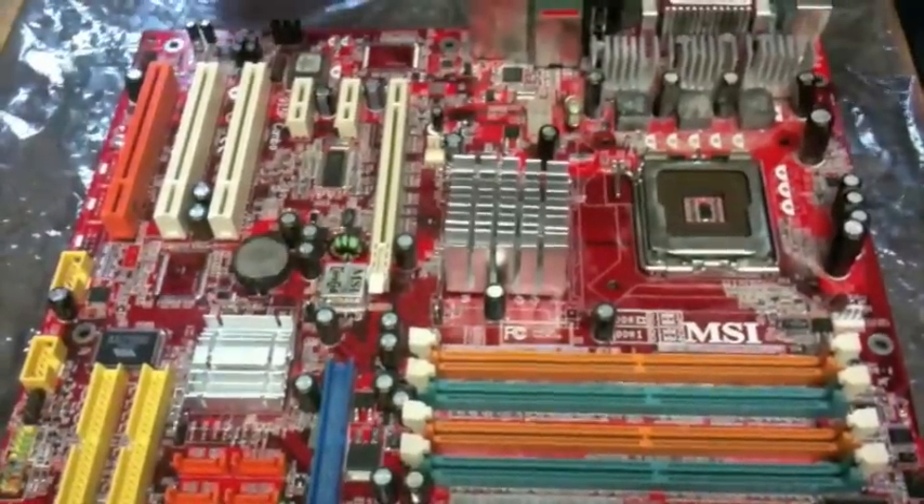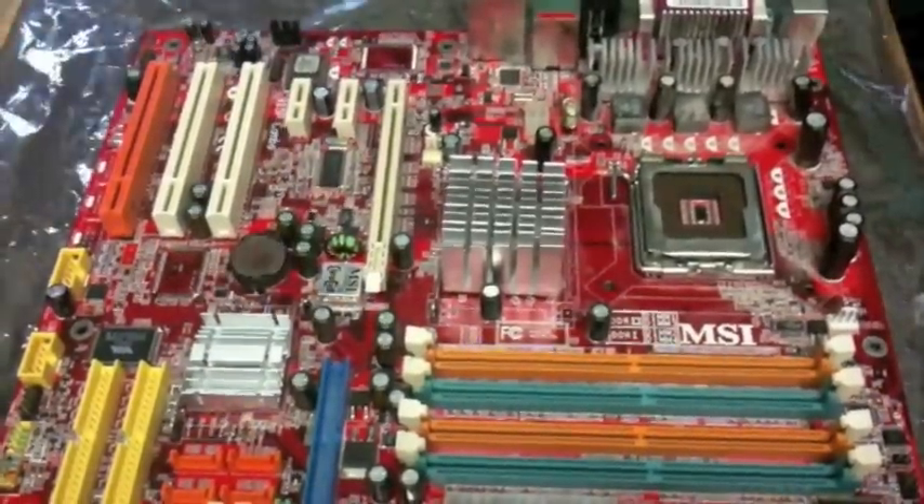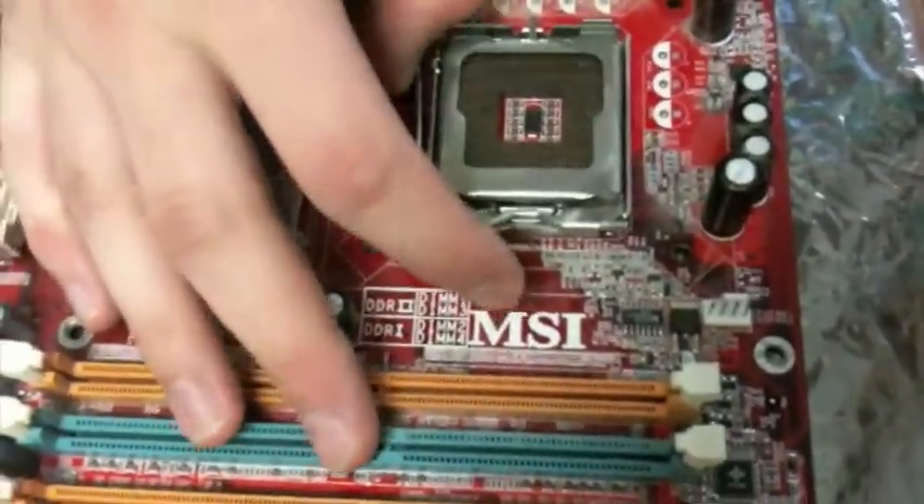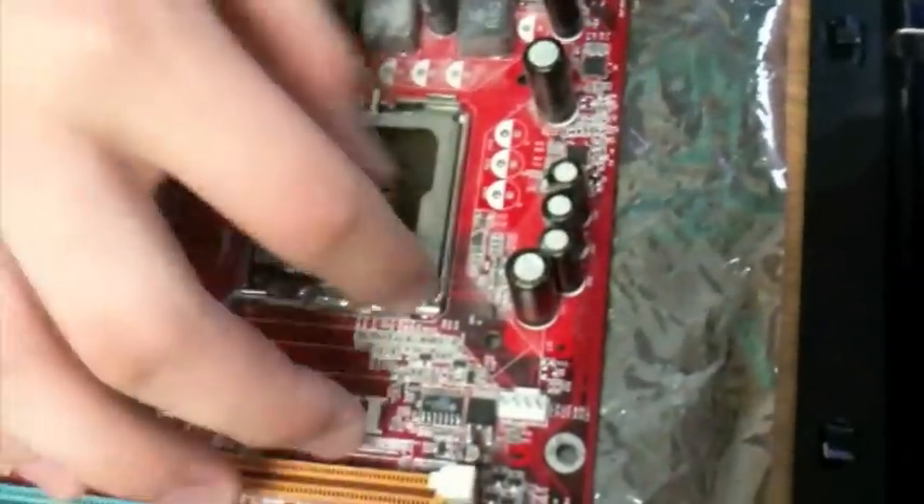In this segment, we're going to discuss what all the different parts of the motherboard are. We're going to start right here with the socket for the processor — this is an LGA 775 socket, and you can just drop a processor in there.